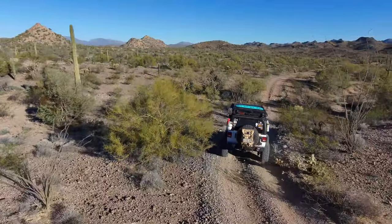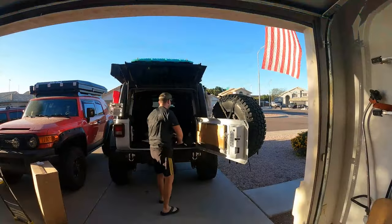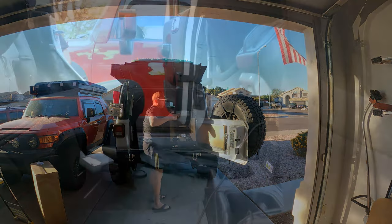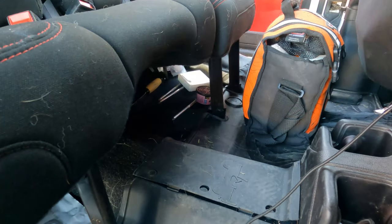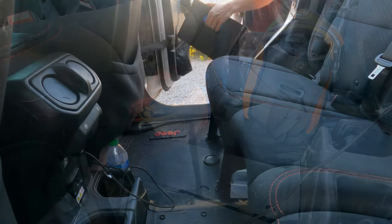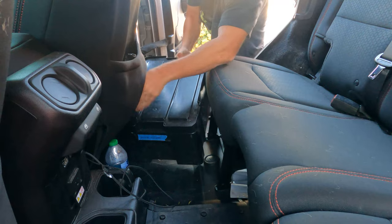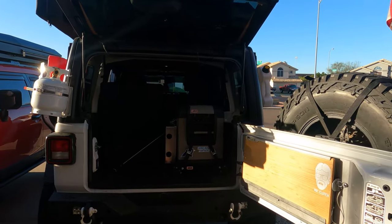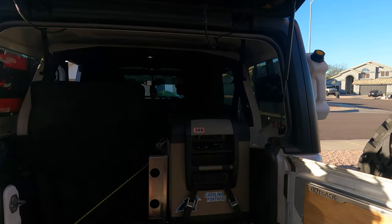All right guys, so I fully loaded my Jeep so I can have a real weight measurement. My Jeep is fully loaded right now.